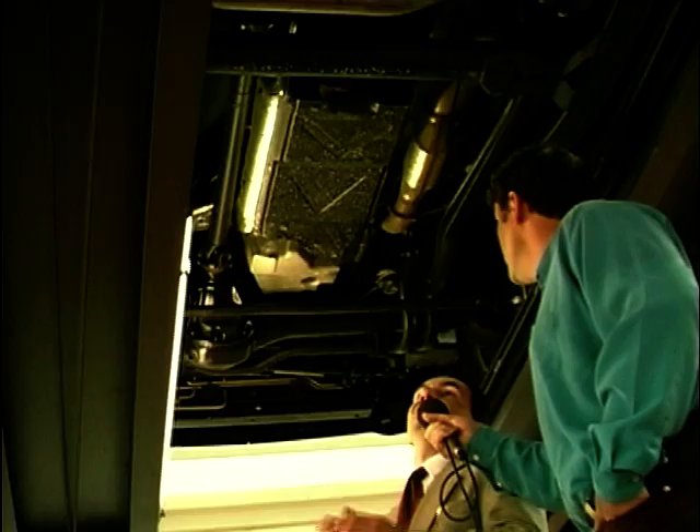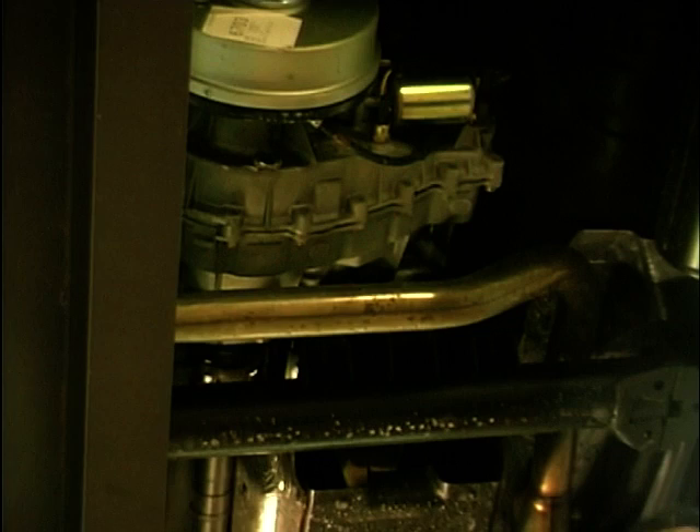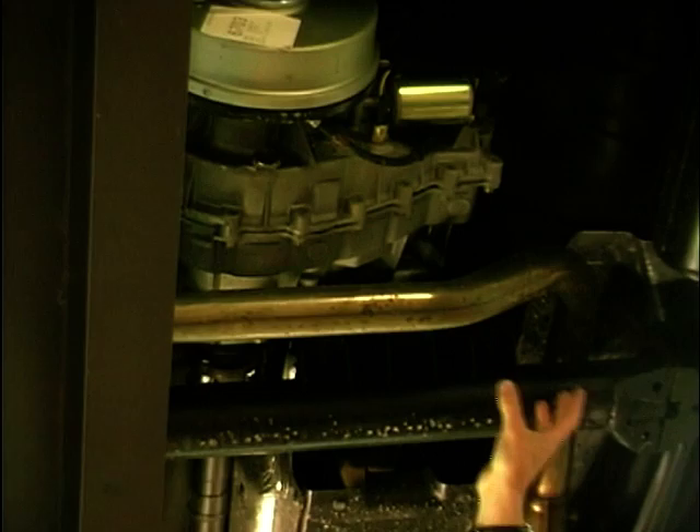We're starting up here with the engine, but it runs along the length of the vehicle — what we call north-south — which is all up under here. Underneath this cover here is the transmission, the main gearbox, and on the back of it is the unit that we're talking about today, which is the transfer box.